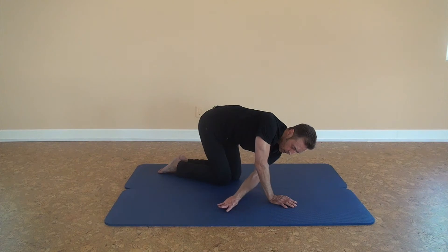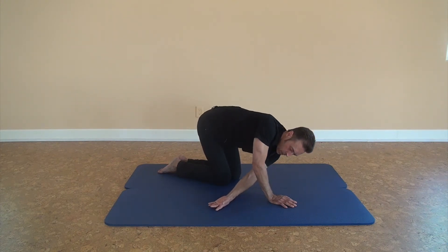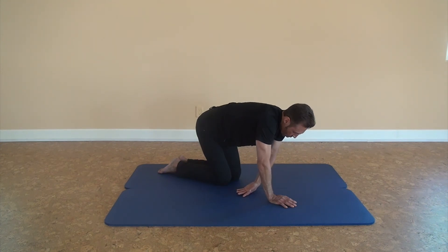Breathing. Inhale — coming out of the position. Exhale, going into the stretch. Look at your hand. Reach a little further without strain or pain — reaching up, reaching down — targeting the complete rhomboids: upper fibers and lower fibers.